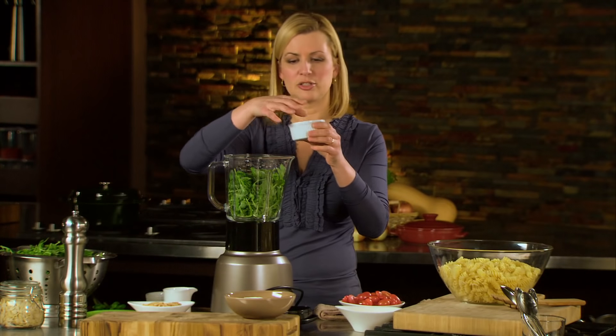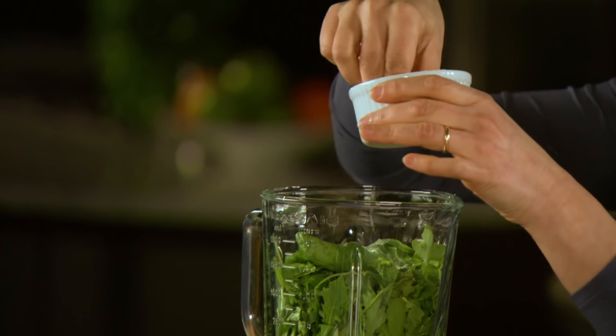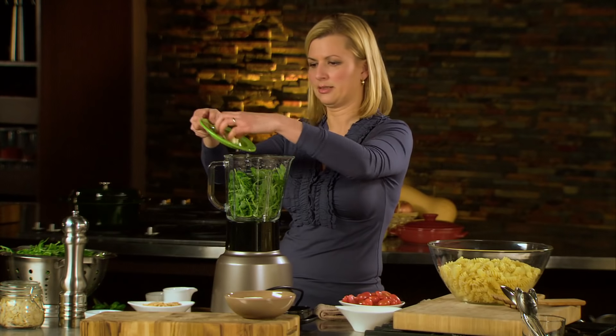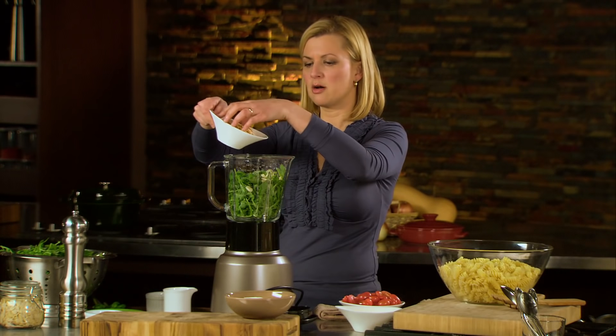Something I like to do is add a pinch of fresh salt — that's actually going to help set and keep that green colour. I'll add garlic, and instead of traditional pine nuts, toasted almonds.